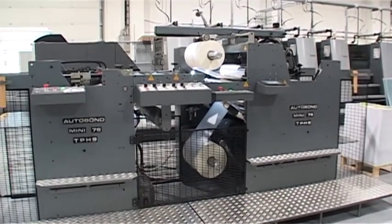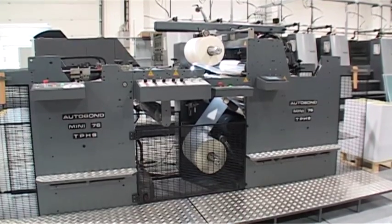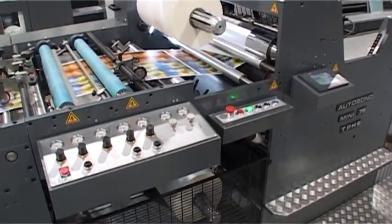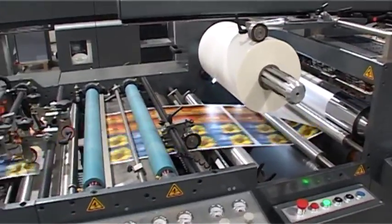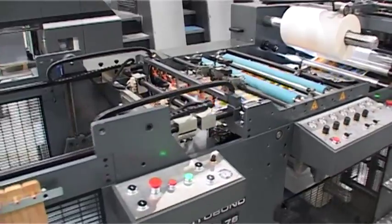The Mini range utilizes precision engineered parts and the latest in high-tech Siemens electronics with a user-friendly touch screen and remote diagnostics. The impressive range of machinery is designed and manufactured using only reliable German and Swiss components.